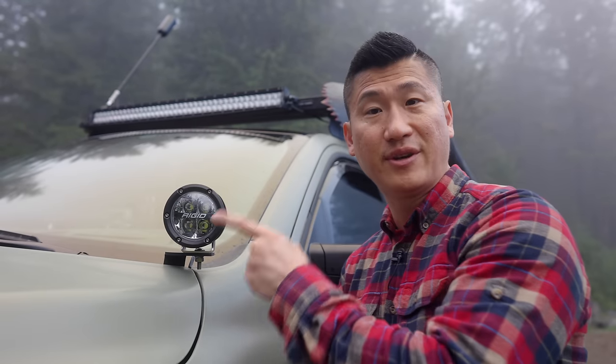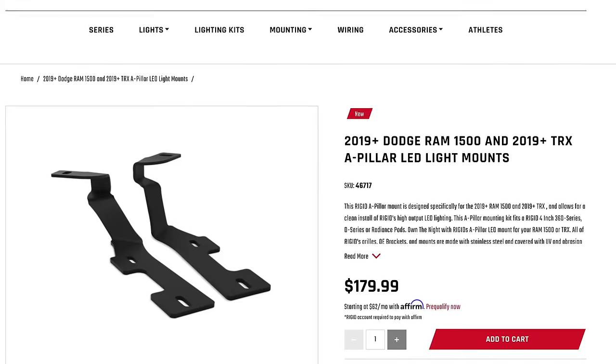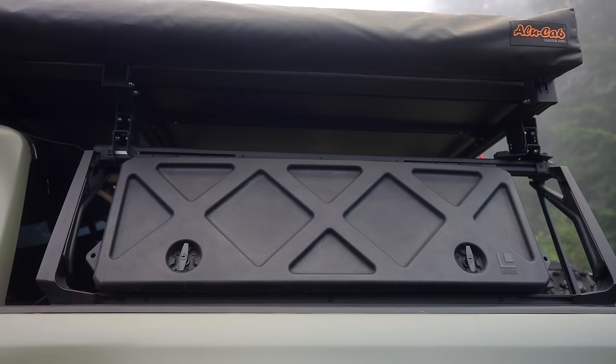As far as the ditch lights go, I do have the Rigid 3-inch lights. For mounting, I have mounting brackets made for this vehicle that you can actually buy at Rigid.